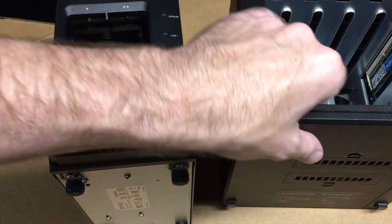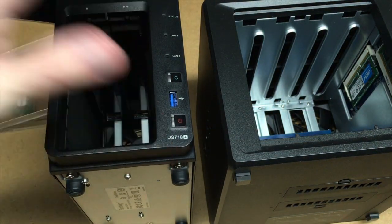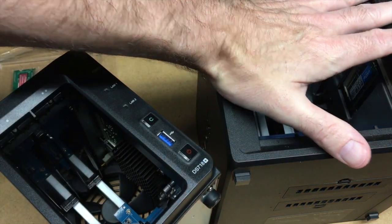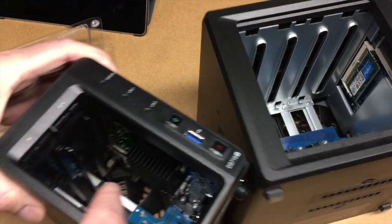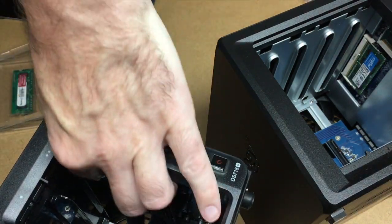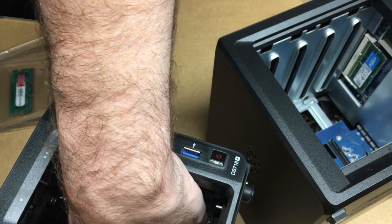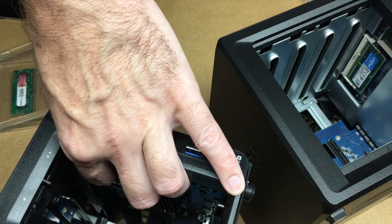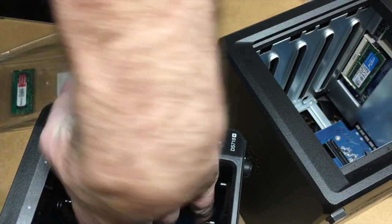I'm at my workbench and I've got the drives out of my 918 and my 718. I'm going to take the 16 gig out of the 918 and put it in the 718. This is kind of tricky to get in here — you can see the RAM is down a ways so I'll have to reach in and pop it out. I don't have an anti-static wristband on, but I'm touching the metal on the case to ground myself.